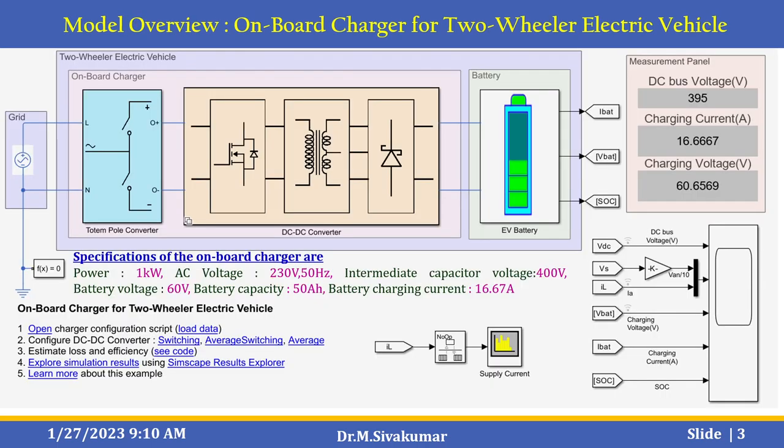This is the MATLAB Simulink model. This is the overview of the on-board charger for a two-wheeler electric vehicle. It includes the grid, the two-wheeler electric charger block which includes the on-board charger — specifically a totem pole converter and DC to DC converter — and the third part is the battery. The measurement panel shows the DC bus voltage, charging current, and charging voltage. These scopes are available here.